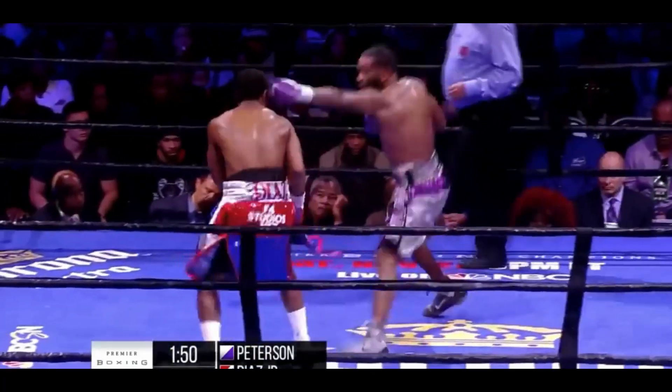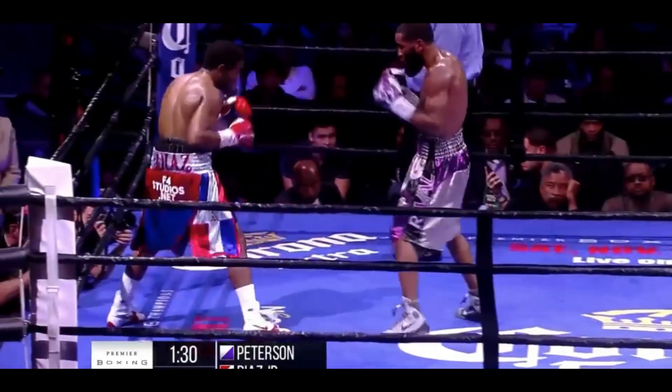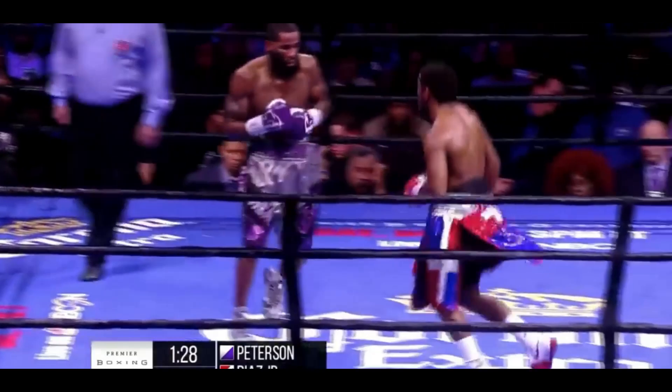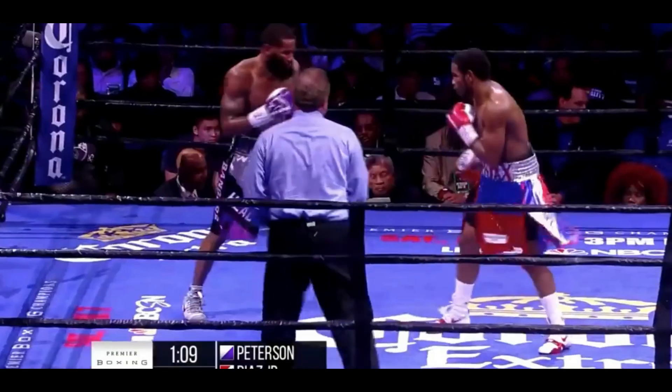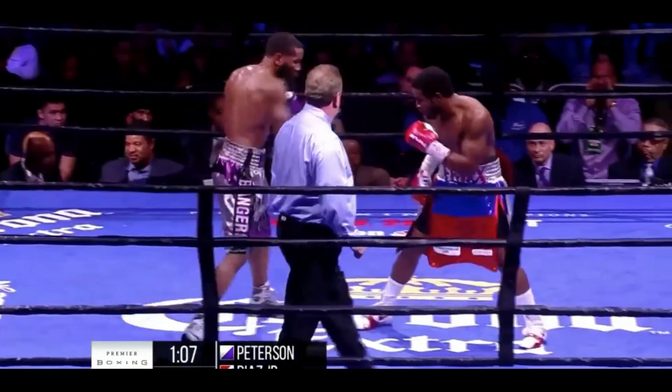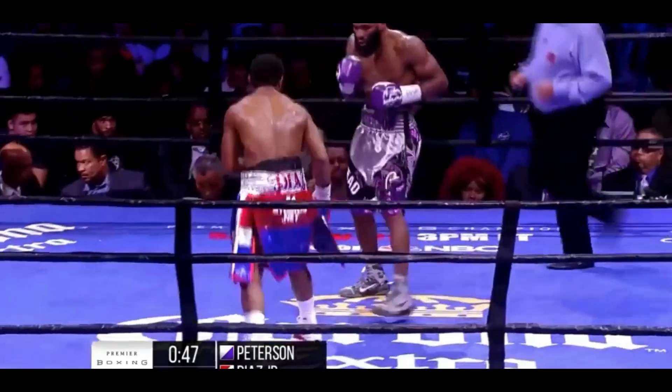He's going to show you what's coming the whole time. Diaz with a couple of nice unanswered shots, though. Here he is again. And Diaz does a nice job of circling out.